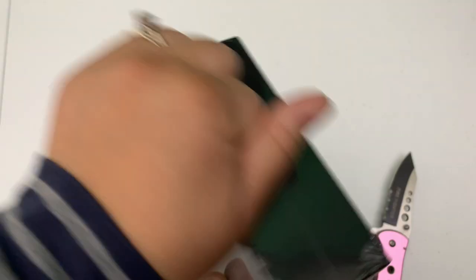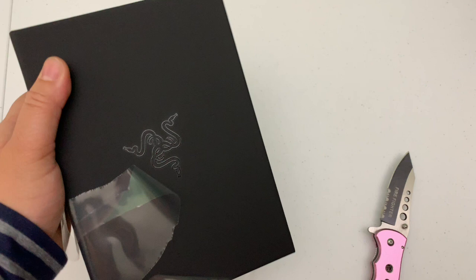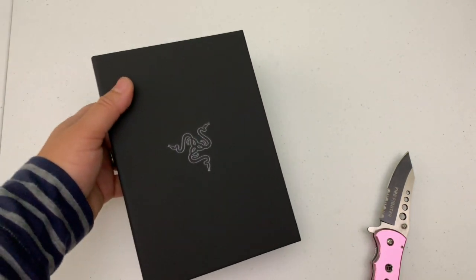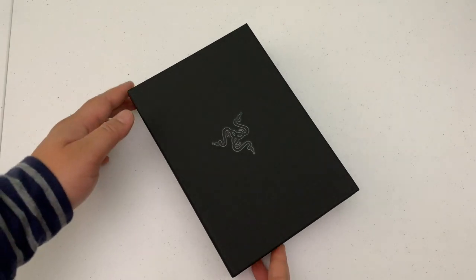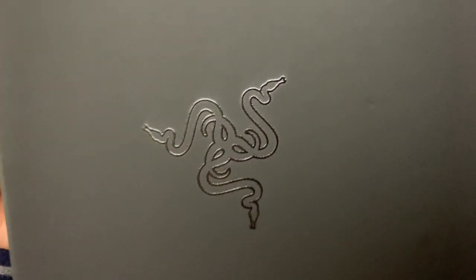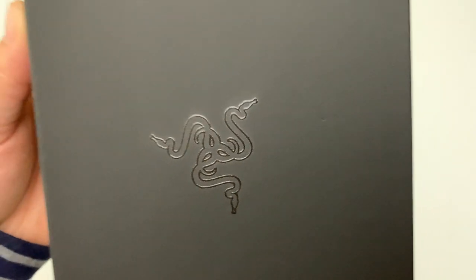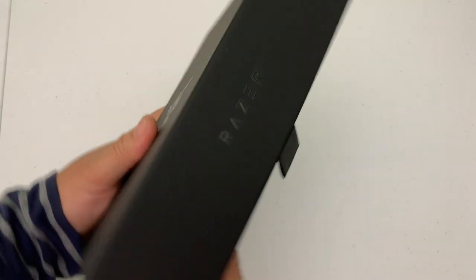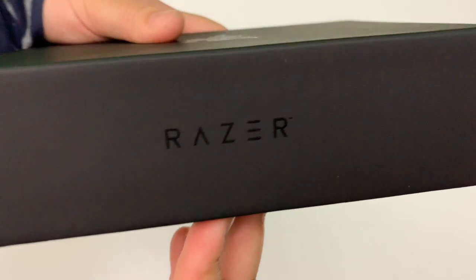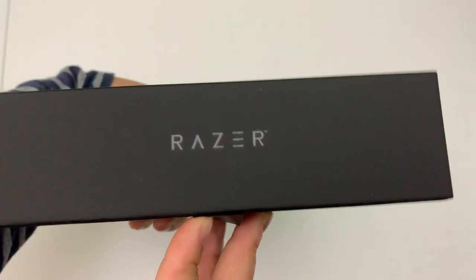Let me go ahead and take the plastic off this nice box and peel it off ever so gently. The box actually feels pretty nice and the logo looks even nicer. Depending on the way the lighting hits the logo it gives off a different kind of color, so I think that's pretty cool. Flipping the box around, there is the Razer branding — that's a nice touch.